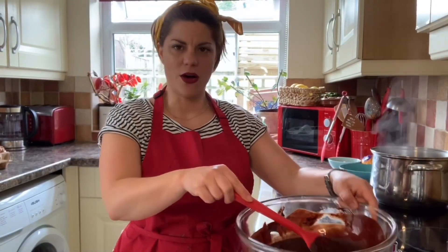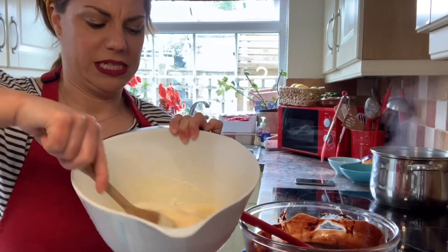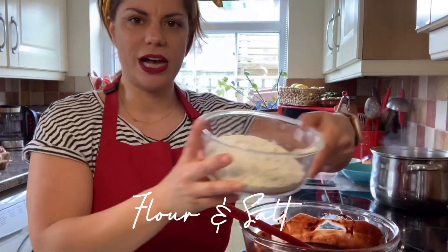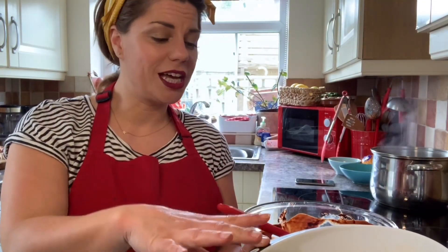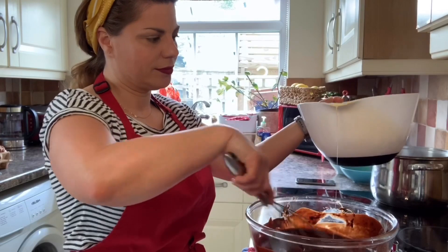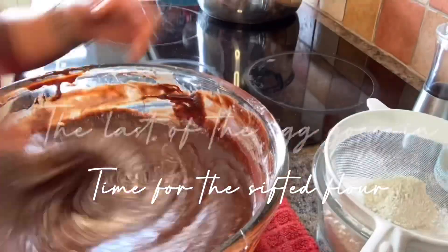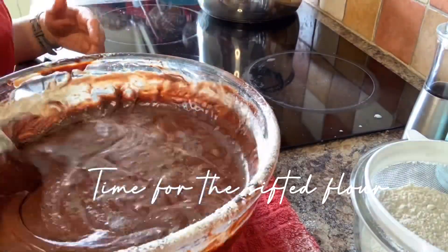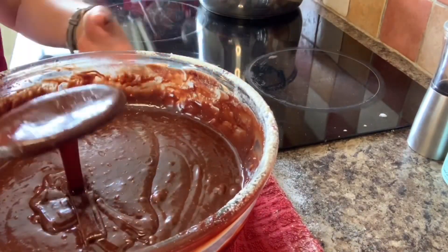Now we have our three elements: the butter and chocolate, beautifully melted; the sugar and eggs, really nicely combined and given a good whisk; and the plain flour and salt ready to go. I hope you've brought your muscles because it's time to get whisking. Don't add too much mixture at a time — just a little bit, make sure it's really well combined, then add a little bit more.